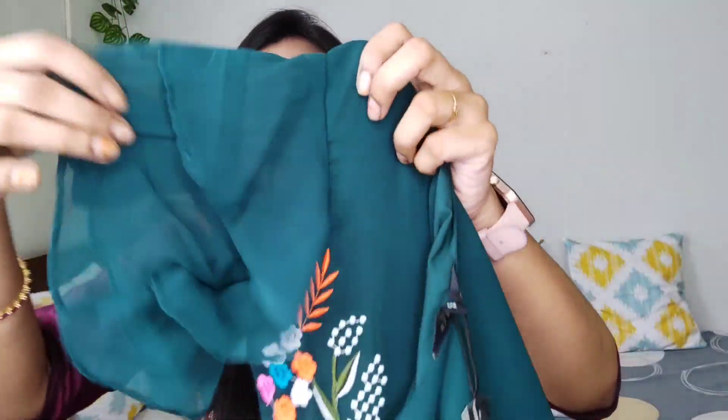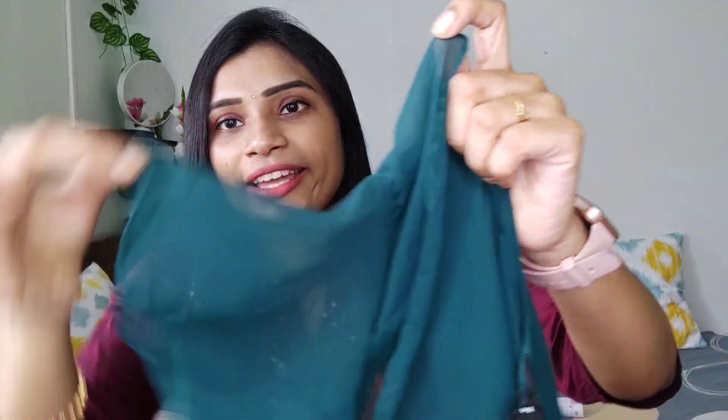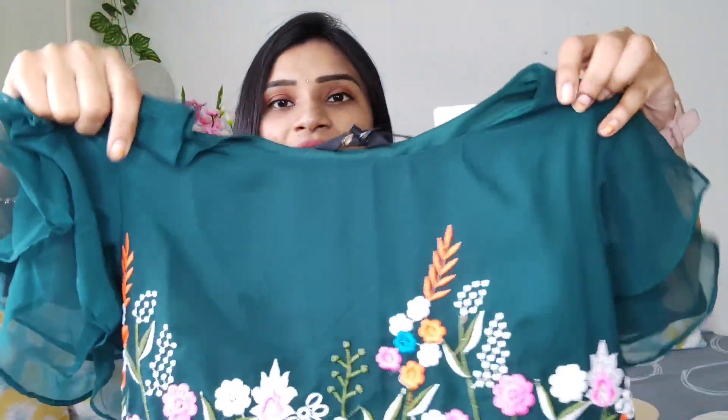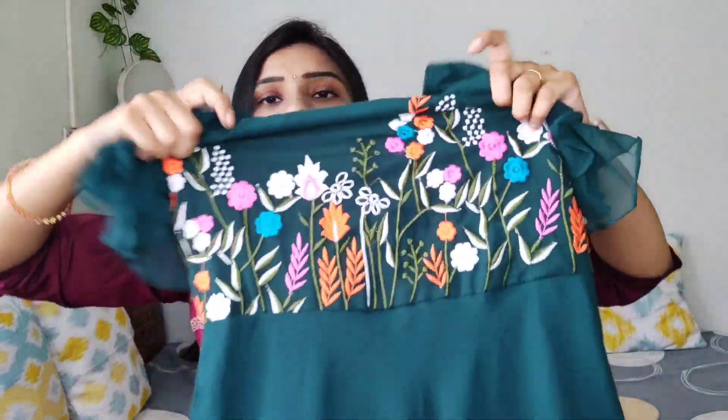We will knit the sleeves and stitch the sleeves in a ruffle pattern with two layers of ruffle pattern — this is the first layer and this is the second layer. We will knit with two hands and knit the dress again.